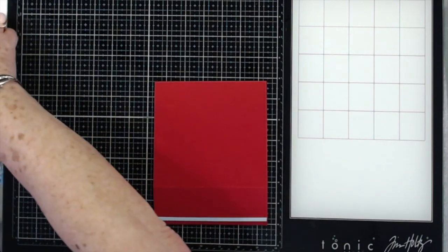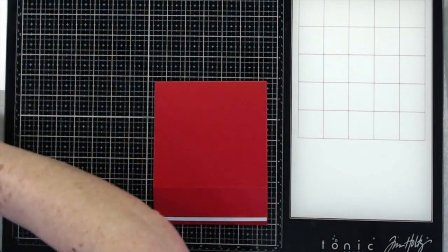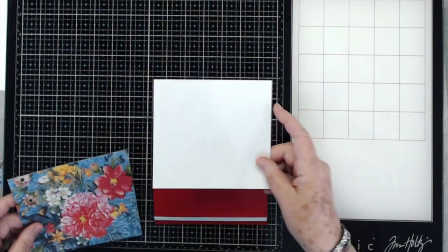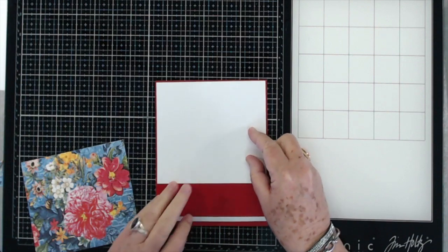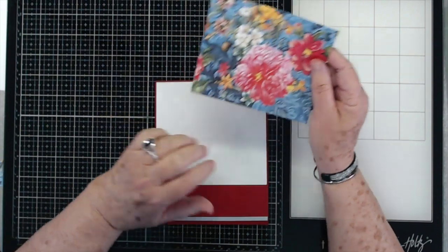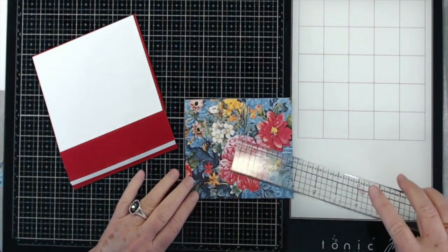Flip your card over and you're going to need a couple of mats. This white mat is cut at five and seven-eighths by four and seven-eighths, and that's going to go right there. Then this one is cut at five and three-quarters by four and three-quarters.